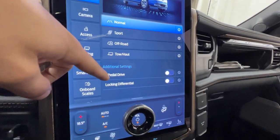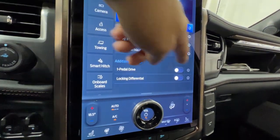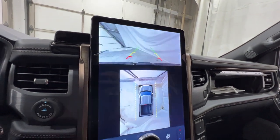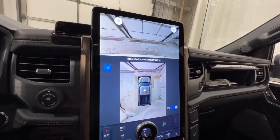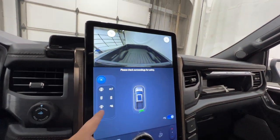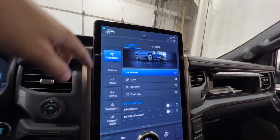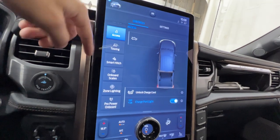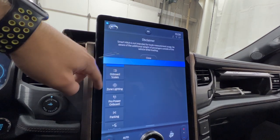Scrolling down you can also control one-pedal driving and the e-locker — the electronic locking differential. If you're not sure what it is, you can tap the info button for more details. You can also pull up the 360-degree camera with guidance lines and change between multiple views, including a bed camera and the standard backup camera. Other quick-access buttons include unlocking the charge port, different lighting zones, and a towing section where you can add a trailer, access smart hitch, and use the onboard scales, which estimate the weight in the bed.